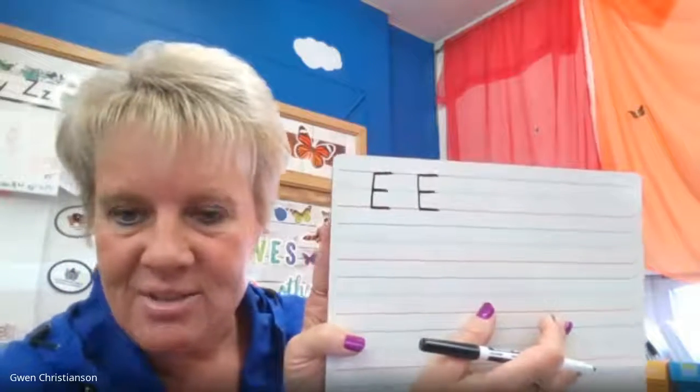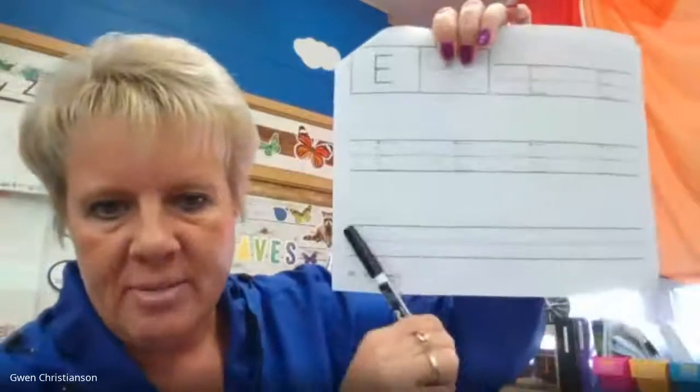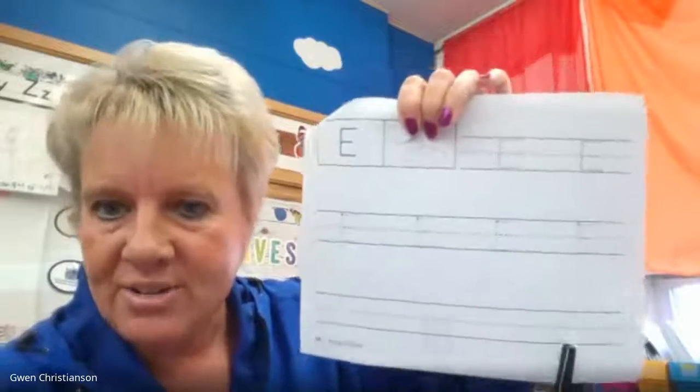Have fun practicing those. Remember, just practice a couple — like here on the bottom, you just have to do four of them, because when you start doing too many, they start getting sloppy. Just a few really good letters is all I need. Happy writing F, H, and E.